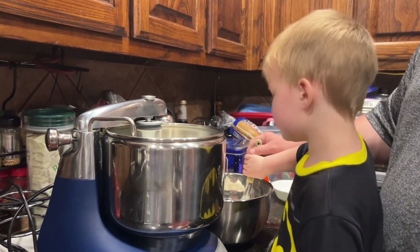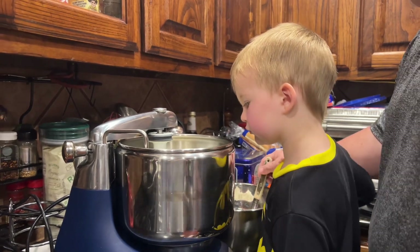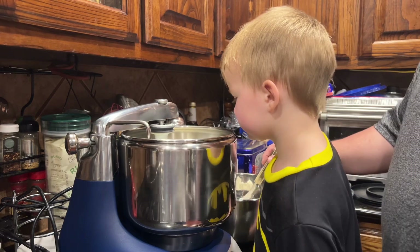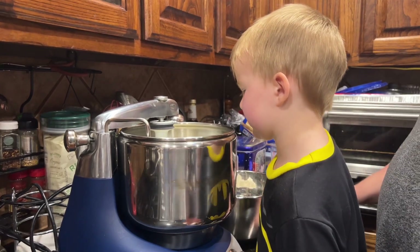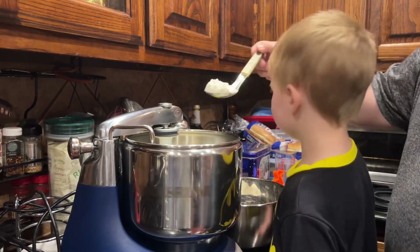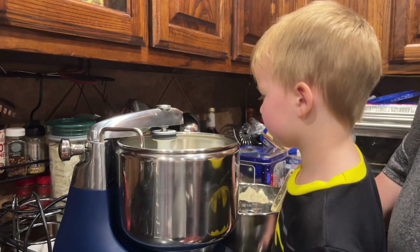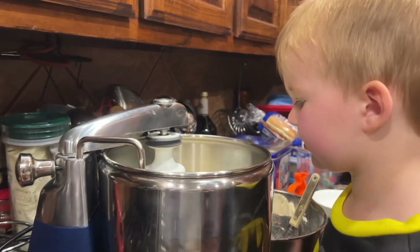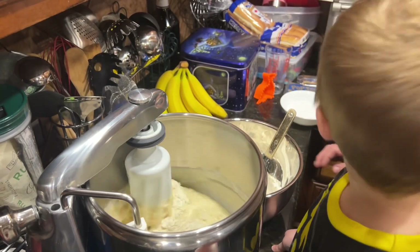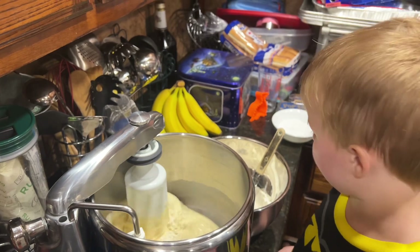We're letting the flour hydrate a little bit with all the liquid that's there before we add more. Letting it combine and it'll start getting a little shaggy. It's already shaggy! You have to add a little bit more flour. The white flour turns shaggy because it gets wet and the moisture starts hydrating the flour and it starts creating gluten.